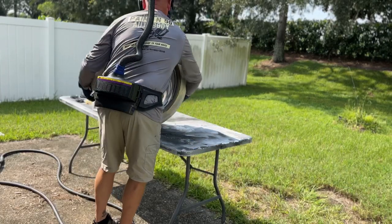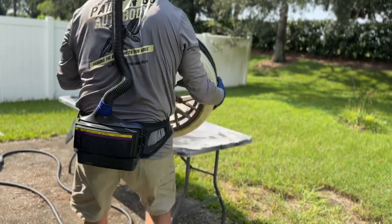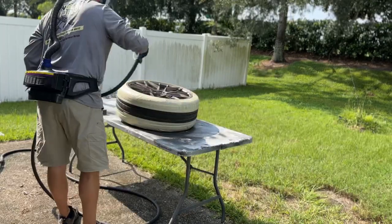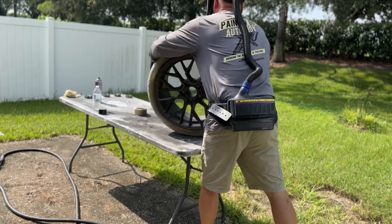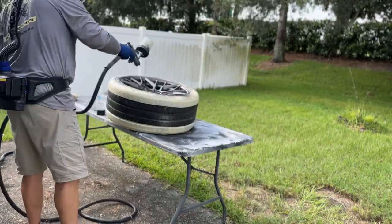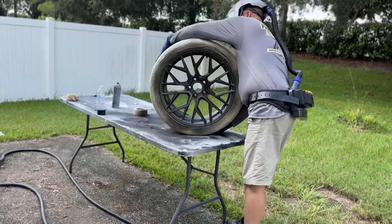Then you put two coats of a satin clear on it. If anybody would like to know which exact clear I use, just let me know and I can write it in the comments. What I do with the satin clear is I like to spray two dust coats, which gives it more of a sparkle. If you want a nice smooth eggshell look, put it on wet. But if you want it to sparkle more, dust it in — that means full coverage, but it makes it sparkle.